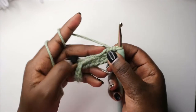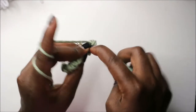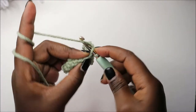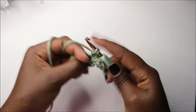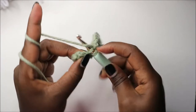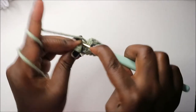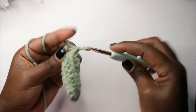We do single crochet one, two, three — all in the same chain — and then we'll turn over to the other side and do nine single crochets: one, two, three, four, five, six, seven, eight, nine. Then we have just one chain left here and we'll do two single crochet in the same chain.